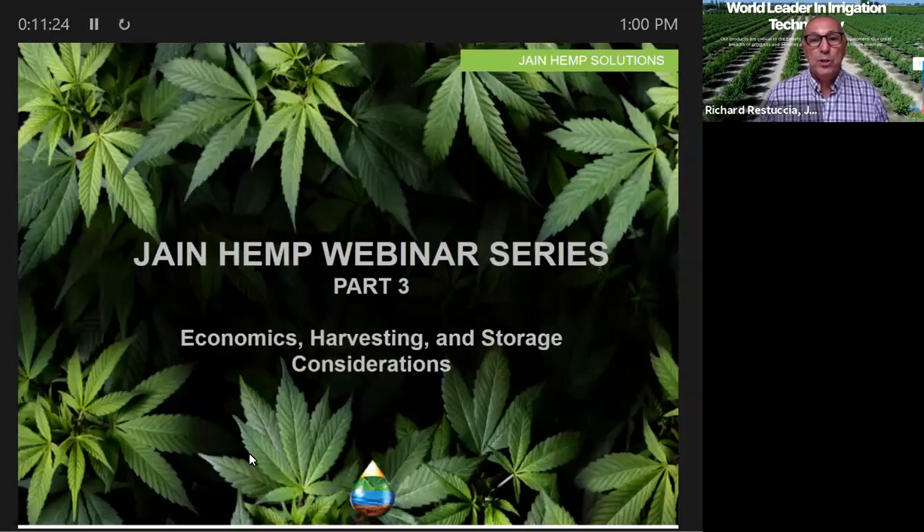Good afternoon, and thank you for joining us for another segment in the Jane Irrigation Training Series. Today I'm really excited because we've got Kevin Stewart back for part three of our Jane Hemp webinar series. Kevin's covered well the basics of growing and irrigating hemp, and today we're expanding into the next area — the economics. How do you make sure that you get paid your reward for the work you've put in? Kevin hits on quite a few of those and rounds out this whole subject for us.